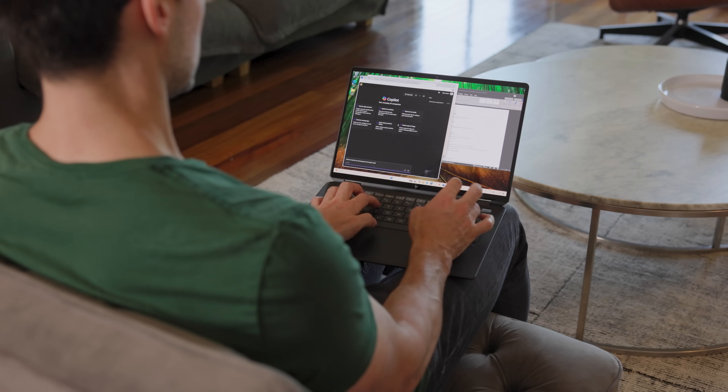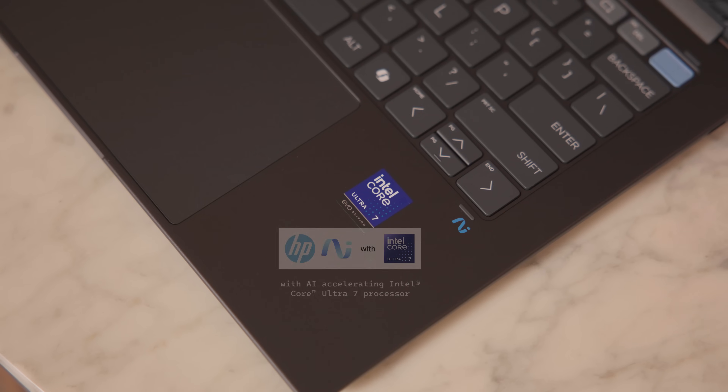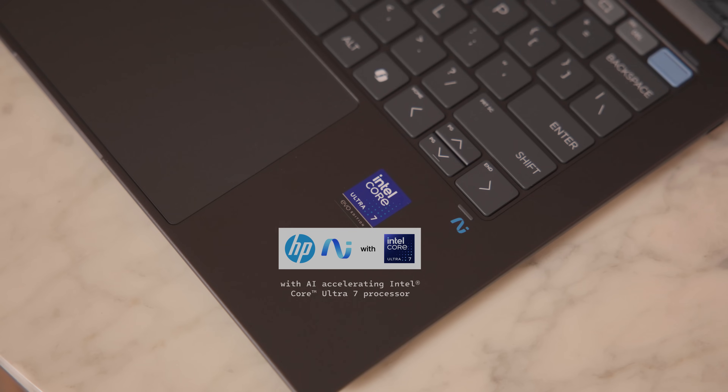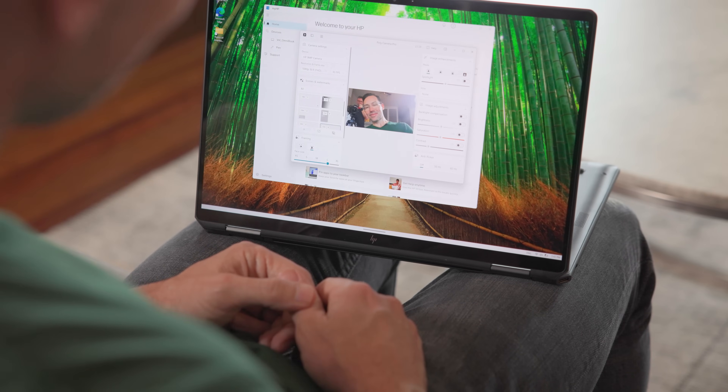HP's Omnibook Ultra is an AI PC, and I would definitely look to buy an AI PC because it future-proofs you — not just for tasks today, but the AI tasks that your laptop will run in the future. It uses Intel's latest Core Ultra chip, which is designed for AI tasks, and it can do things like cleaning up your audio and video so you look great in video conferences.